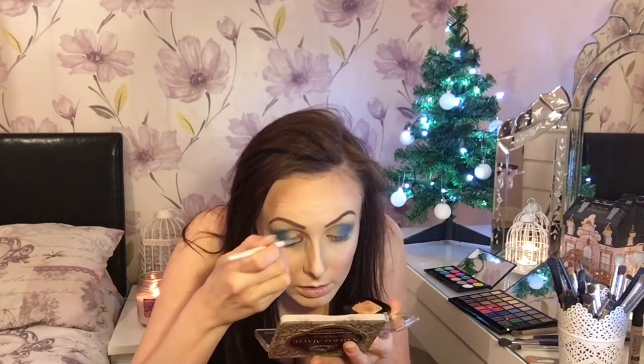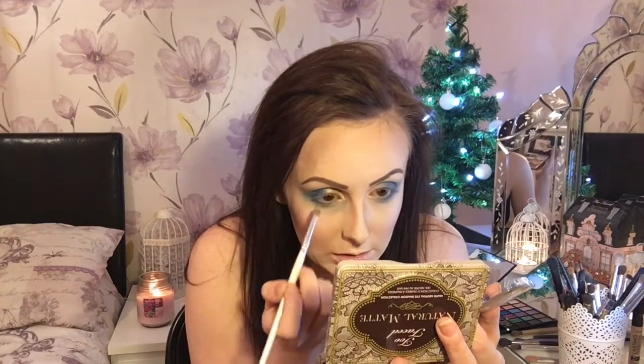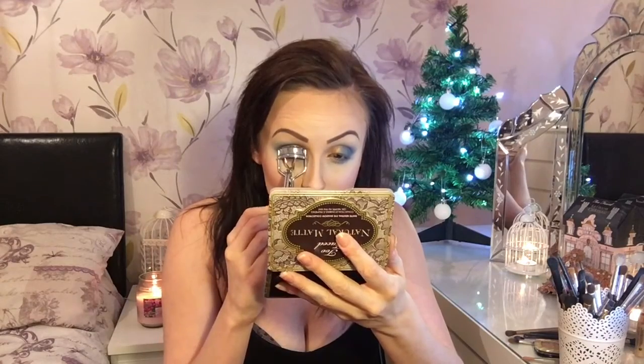For a bit of sparkle I'm using a L'Oréal eye color and an Aqua Seal just to stop the glitter from falling out onto my cheeks. I also add a bit more highlight to clean up any fallout. Next I'm just curling my eyelashes before I apply some mascara.